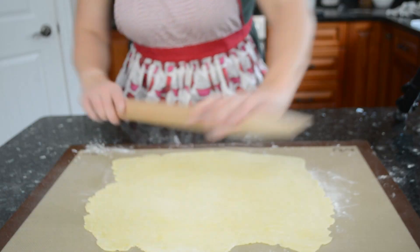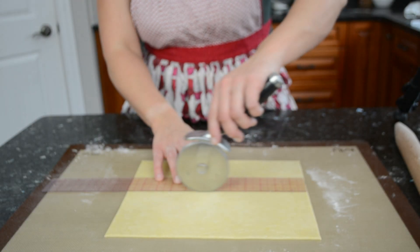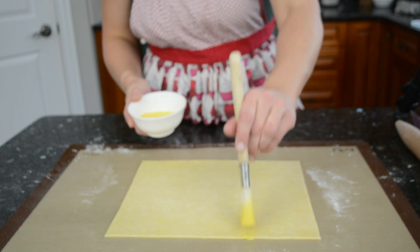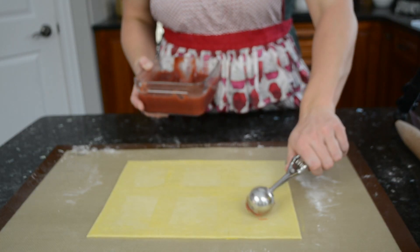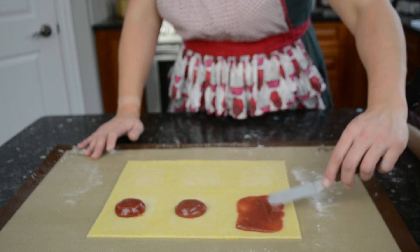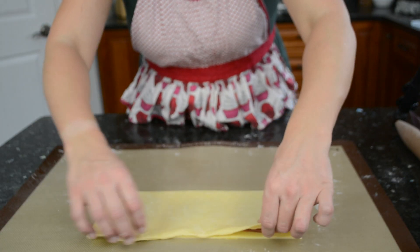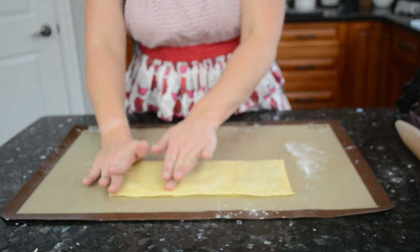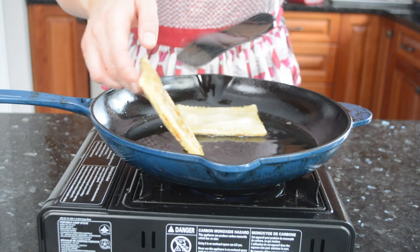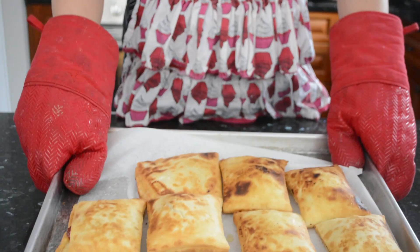Roll the crust out to a rectangle about one-eighth of an inch thick, trimmed to 10 by 12 inches. Lightly mark the center at 5 inches without cutting through, and lightly mark across into thirds 4 inches wide. Brush egg wash along all markings and sides, then put about a tablespoon of jam into the middle of each marked rectangle — I'm using plum jam. Spread the jam up to the egg-washed lines with an offset spatula, fold the dough over, press closed between each rectangle, cut apart, and crimp with a fork. Freeze until firm for at least an hour, then fry in about a quarter inch of neutral oil for a minute or two per side until golden, and finish baking at 375°F for 15–18 minutes.